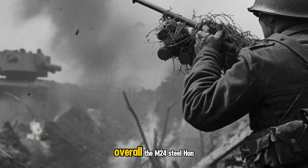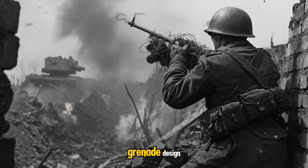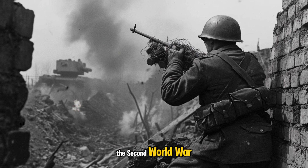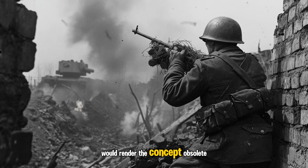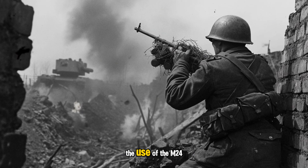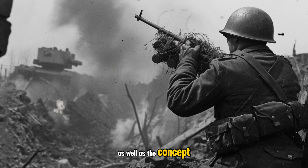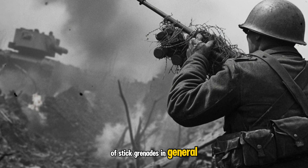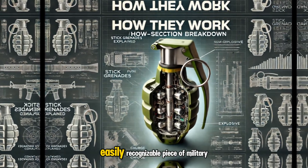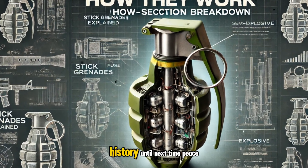Overall, the M24 steel hand grenade was innovative, building on earlier attempts at grenade design. But the lessons learned during the Second World War would render the concept obsolete. With the end of the war also came the end of the use of the M24, as well as the concept of stick grenades in general, the disadvantages outweighing their benefits, relegating this easily recognizable piece of military hardware to the annals of history.